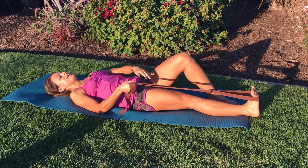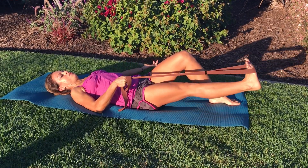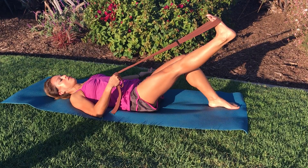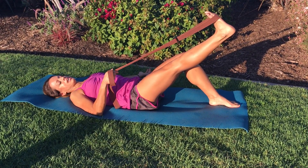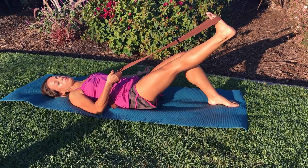You're going to tighten the thigh of your right leg and use your hip muscle to pull your leg up perpendicular to your opposite leg. Relax your upper body and flex your foot. I'm just loosely holding on to this strap here so my hip is doing most of the work.